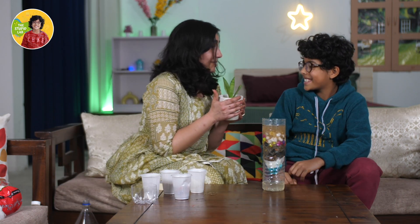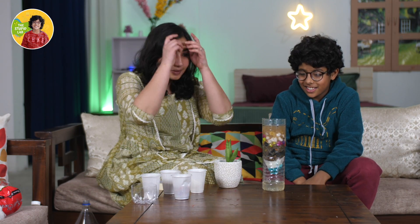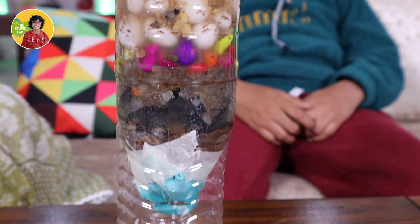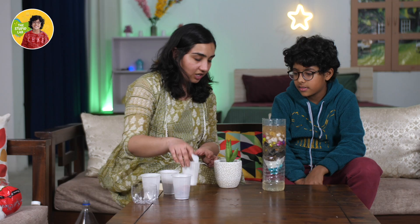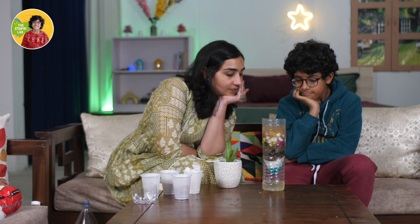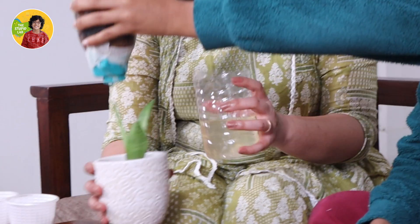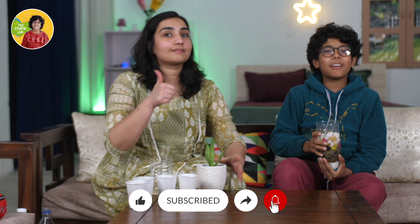My flower babies are going to be so happy. Thank you, Kabir. Welcome. Finally, we have some clean water with this DIY handmade water filter that we made from pebbles, seeds, and tissue. You gave me one glass of dirty water and I gave you one glass of clean water. So now you can water your plants. Guys, if you like this video, please like, share and subscribe to my channel and see all my videos. Bye, see you in the next video!